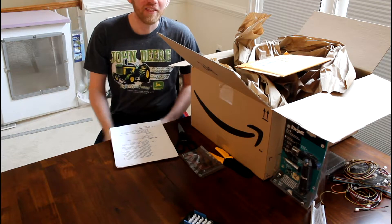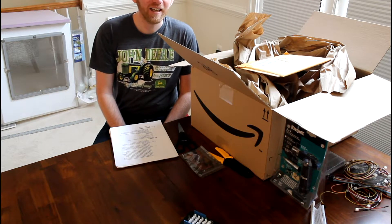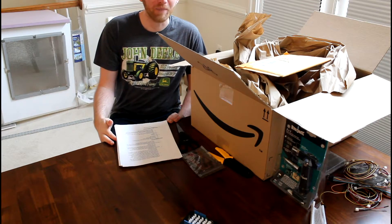What is up people of Earth? This is Monkey Man and welcome back to another episode of Operation Food Computer.